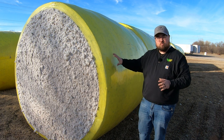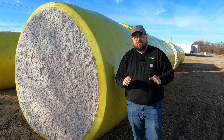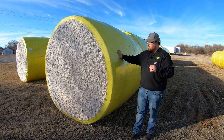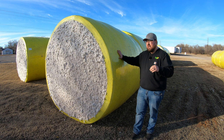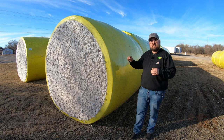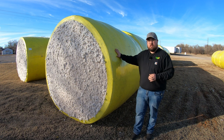Tama designed this wrap to have all those features across all three colors. The big difference between yellow and pink versus blue is that blue is the value wrap, so there had to be a cost reduction somewhere in production. What they came up with was lessening the amount of adhesive in the blue wrap versus the yellow and pink.